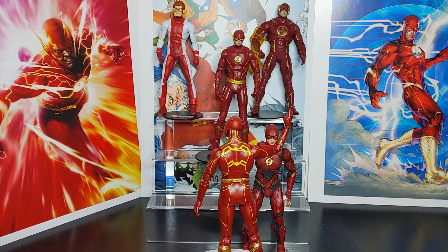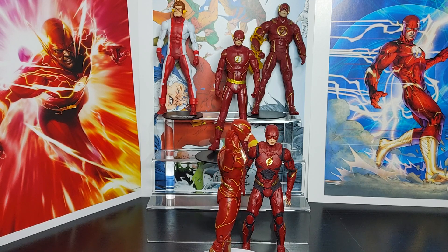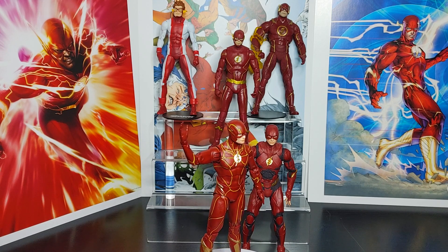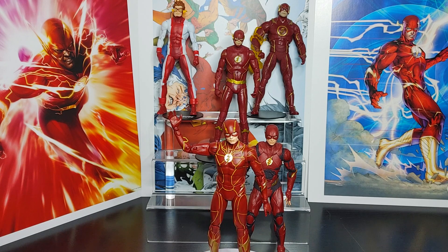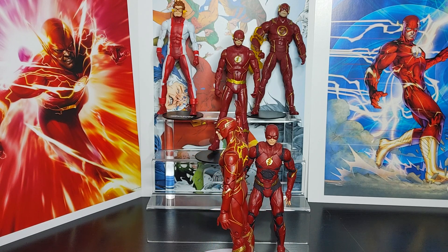Let me know what you guys think, and if you plan to purchase this figure, leave it in the comments below. Make sure you hit the subscribe button to support the channel. This has been an overview of the Gold Label Flash figure from the Flash movie wave — the McFarlane online store exclusive — and on to the next one.